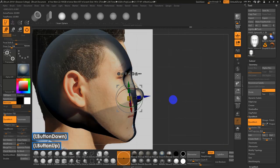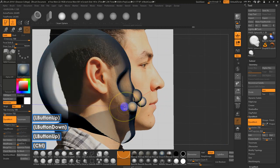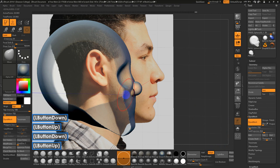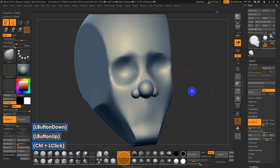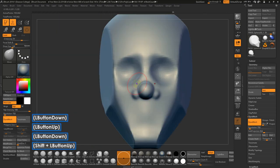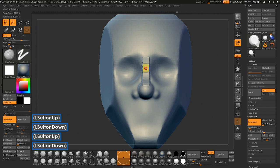I'll position them, flip my masking around because I may also need to adjust the slope of the cheeks. I'll go back to the Move brush, smooth this back a bit, turn off the floor, clear the mask with Control-Click-Drag, then smooth and blend it in. There are a few different ways to go about building the nose.